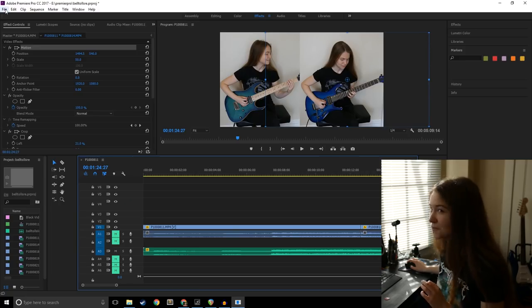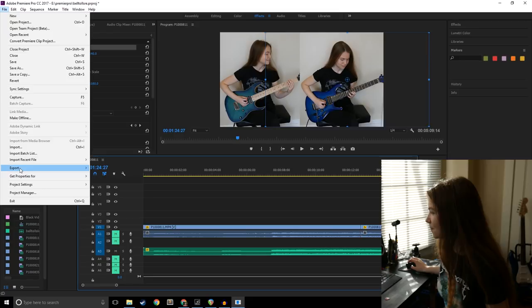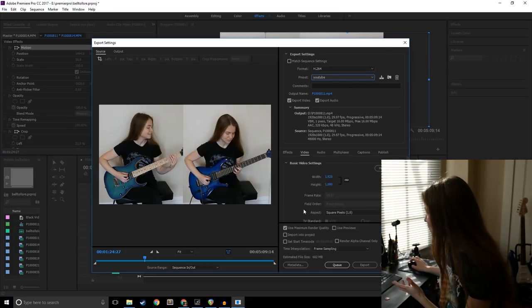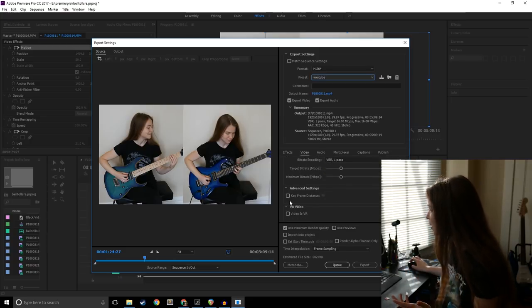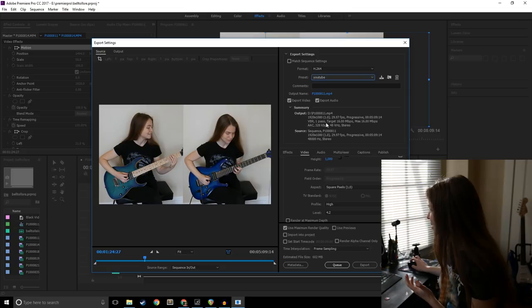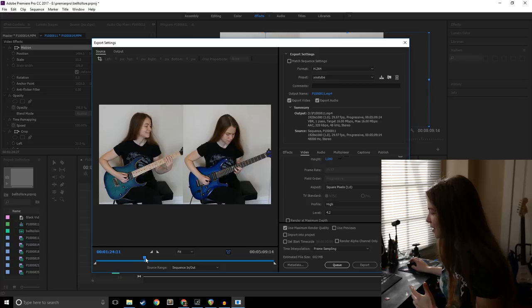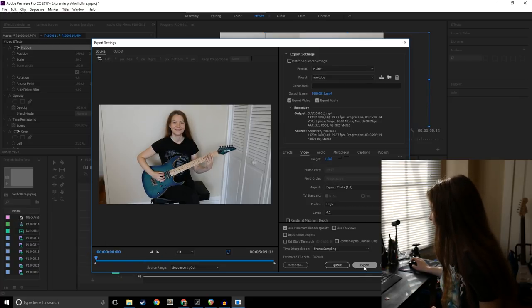Once your video looks the way you want and you've previewed it, you're ready to render. Go to File > Export > Media. In the export screen, set up your settings — I use a default YouTube preset at 1080p with maximum render quality. Make sure your start point is at the beginning of the video, then hit export. Rendering may take a little time depending on the video length and number of clips, but once done you'll have your full video and audio ready to upload to YouTube.